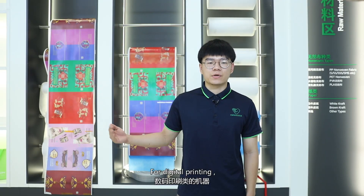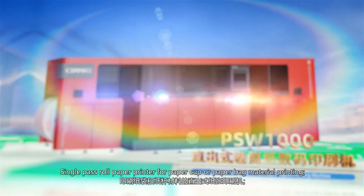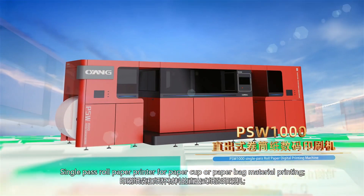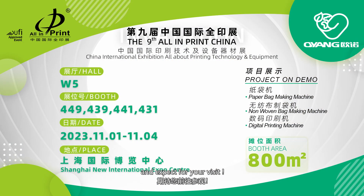For digital printing, we have prepared the digital corrective printer with Kyocera nozzle, a single-pass raw paper printer for paper cut or paper bag material printing, and a waterless inkjet digital printer for book product printing. Here is the booth information — we look forward to your visit.